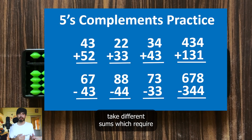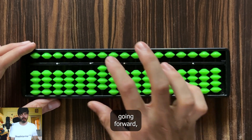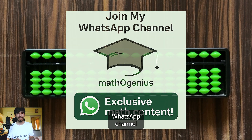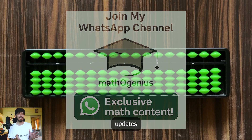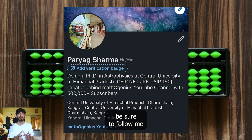Before going forward, we recently started a new WhatsApp channel where I share insider news, channel updates, and cool mental math questions. Join from the link in the description or from the card right up here. Also be sure to follow me on LinkedIn.